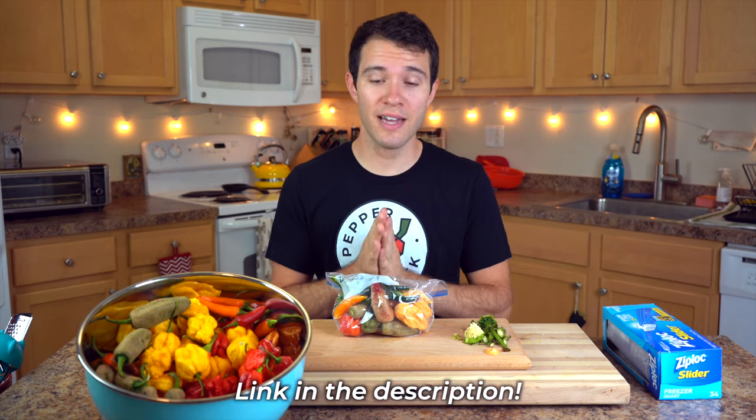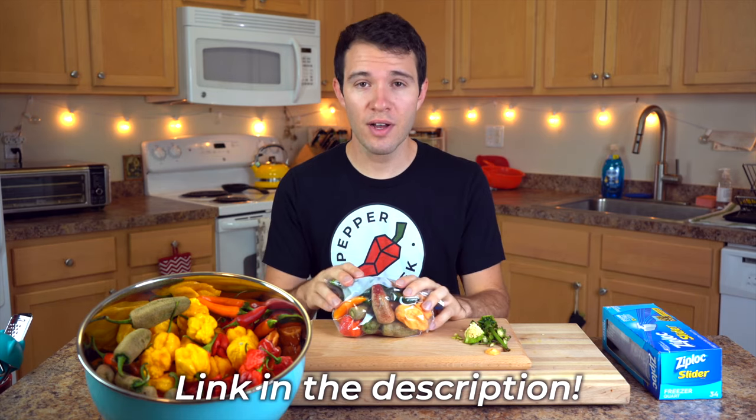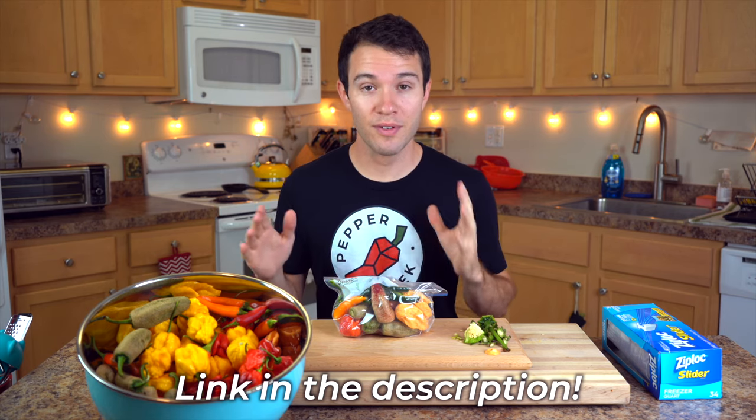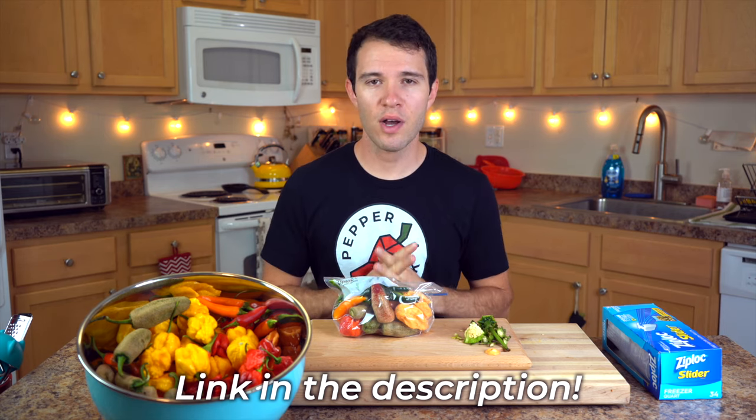And finally, what other preservation methods can you use? Well we have a lot of great information over at peppergeek.com about how to make hot sauce, how to make pickled peppers, how to cook your peppers directly from the garden. Head over to Pepper Geek and check out all of our recipes and preservation methods there. And if you liked this video please hit the like button and subscribe to our channel for more in the future. We have lots of great content coming all about growing peppers and hot sauces and things like that. So I hope you'll subscribe and thank you.